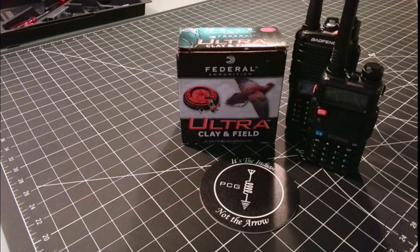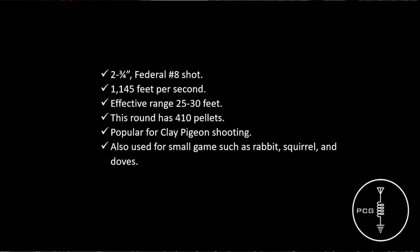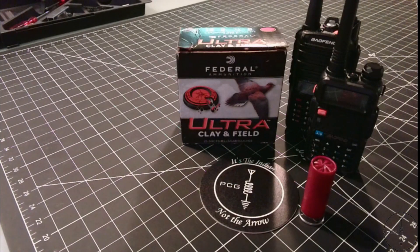For the last test, I'll be using two and three quarter inch Federal number eight shot for my 12 gauge pump shotgun. According to specifications I researched, this ammunition travels at a velocity of 1,145 feet per second and the effective range is around 25 to 30 feet. Number eight shot has 410 pellets and is a popular round for clay pigeon shooting as well as hunting small game such as rabbit, squirrel, and doves — and apparently now Baofeng radios. I chose this round because I didn't want to use something that was overkill. I picked number eight to see what kind of penetration a light shotgun round would achieve, and I think using a common round makes sense. If all else fails, hopefully this is an entertaining way to wrap up the video.